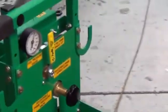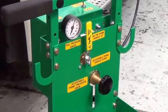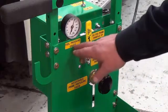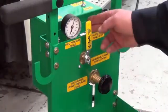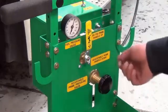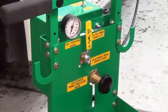Now notice on the back of the control panel, we have that yellow handle along with the black knob. This is controlling our pressure — 95 PSI with the handle up. For adjustable pressure, the handle goes down, and then we can adjust the pressure accordingly to whatever pressure we need to set it at.